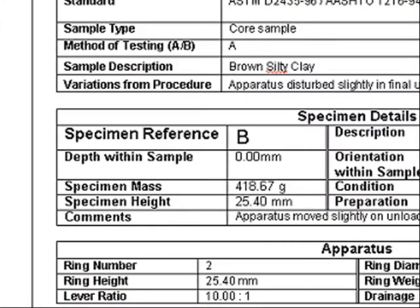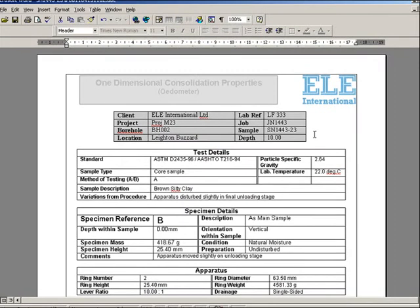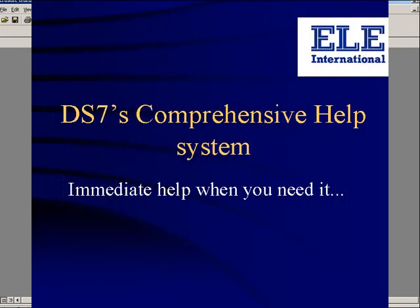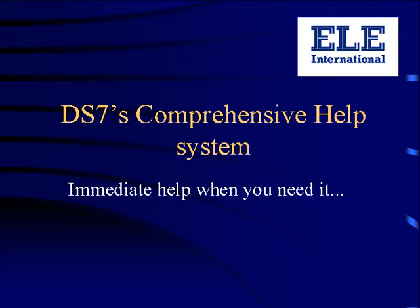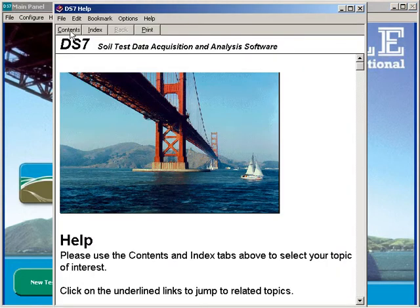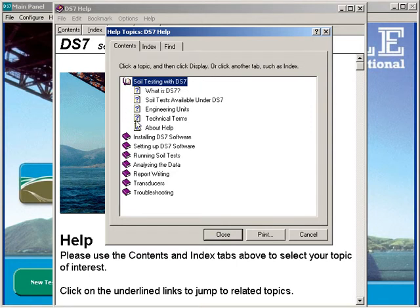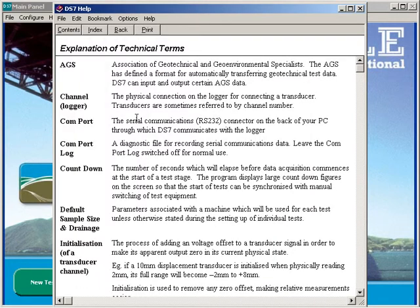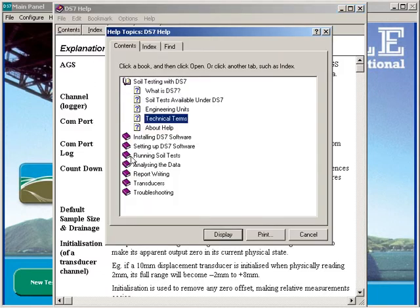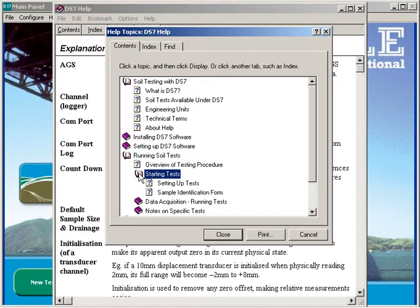Here's a fragment of a report showing some quantities in grams and millimetres corresponding to the SI system of units. DS7 contains a wealth of information available at the touch of a button. Just press the F1 key on your PC at any time to get help. The whole DS7 user manual is available in the help screens and is indexed and searchable for the fastest access to practical help and guidance. This is a major resource of information about how to run soil tests under DS7 and should always be consulted when in doubt about a procedure.